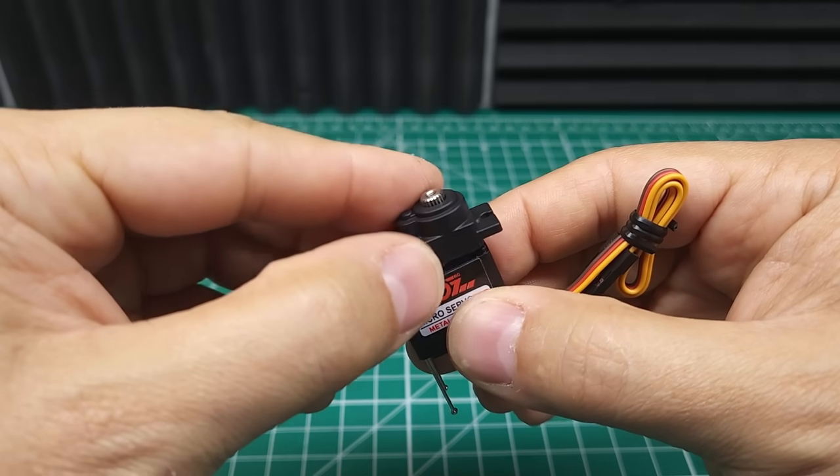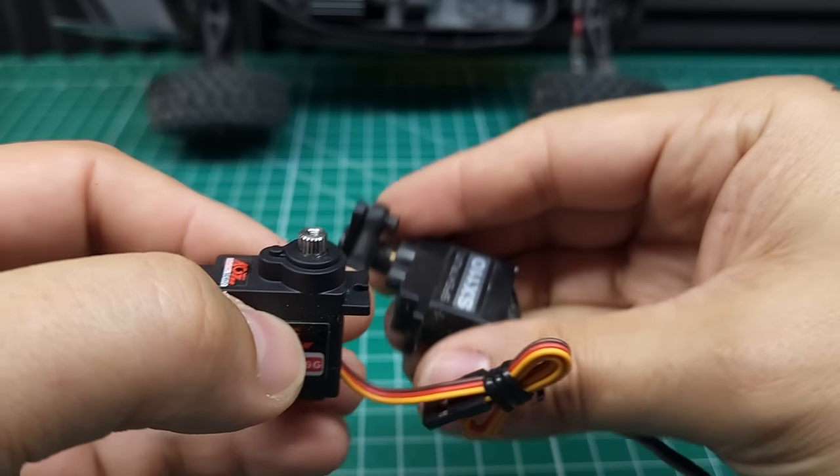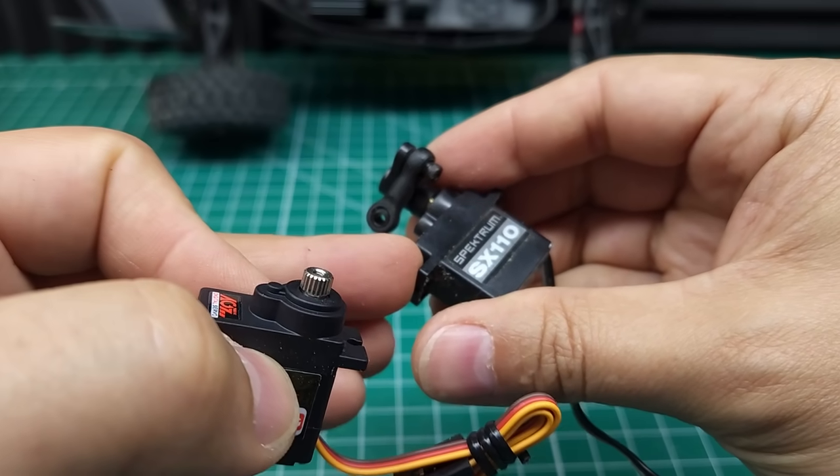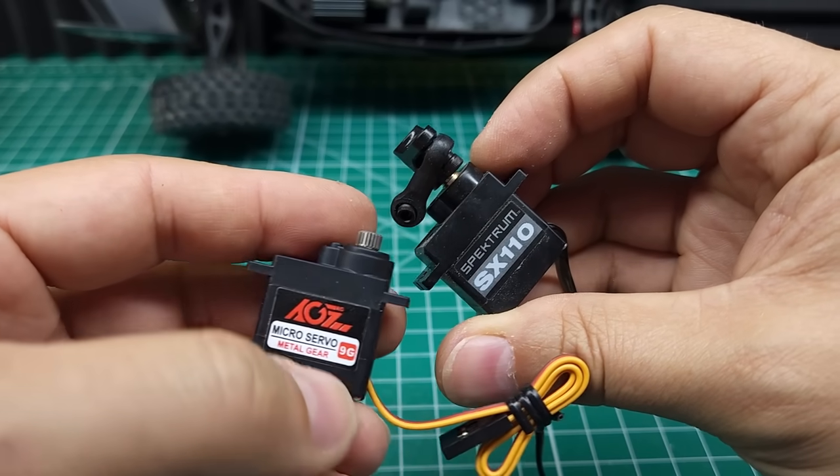Let's get this little guy back together and get it in the car. I just realized this servo is 21 tooth and the stock servo is 20 tooth. I don't know why Spektrum does that, but unfortunately I don't have the right size servo horn for it. So I guess we're going to go with the stock servo for now — I'll have to save this one for when I do the big mods.